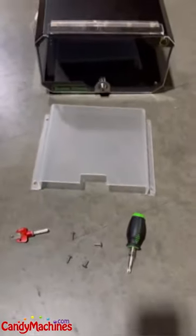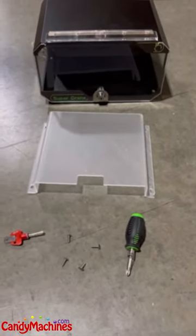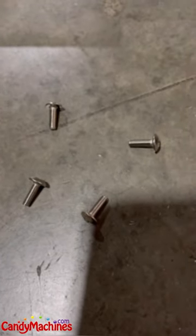You've got the locker box itself, the inner platform which is optional — it just raises the display of the product a little bit — the two-part key, four screws, and with every mini that we're shipping right now, we're including a small screwdriver that helps make the assembly a little bit easier.